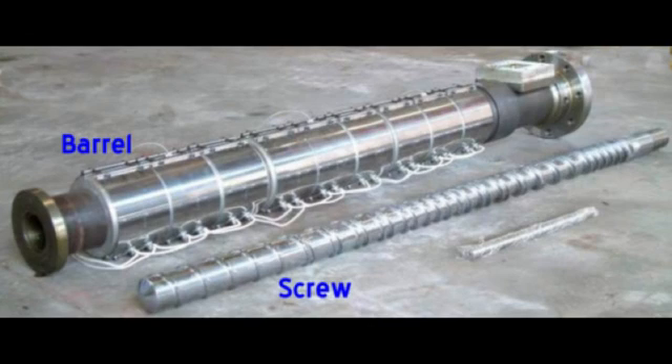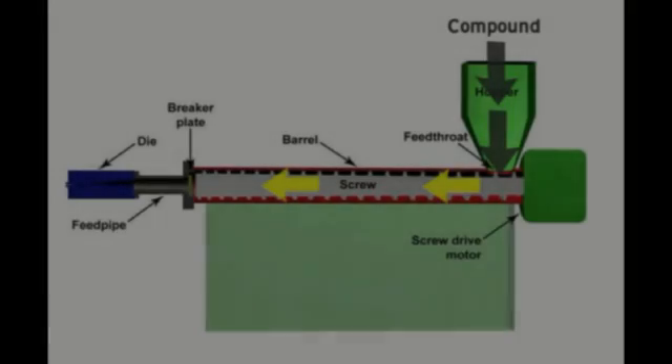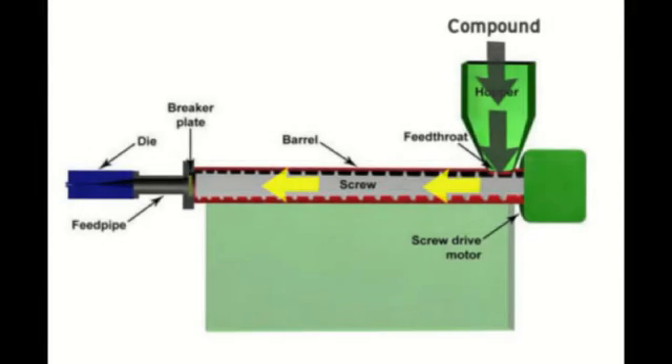Here is a typical screw and barrel using this type of extrusion. In this diagram, you can see how the material is fed from the hopper down the screw to the crosshead.